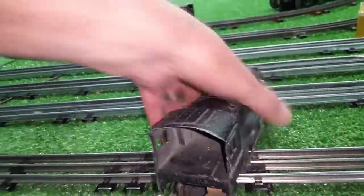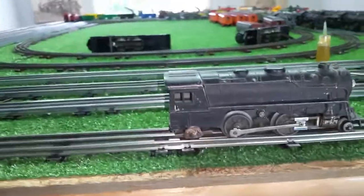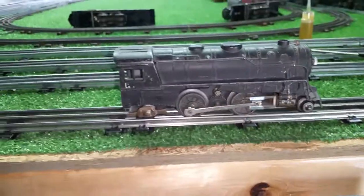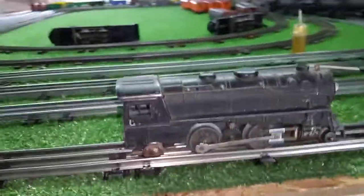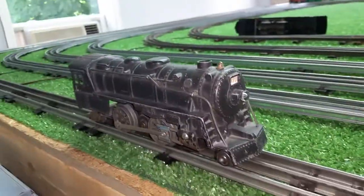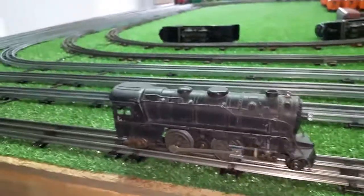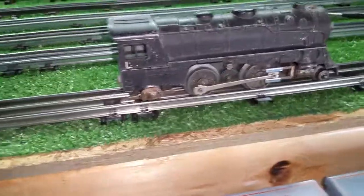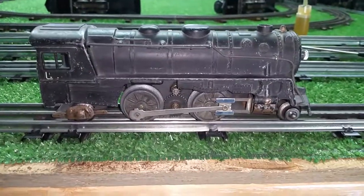I just wanted to do a quick unboxing video on this Marks 999, about 1946 I'm guessing — complete, front truck, rear truck, pre-war wheels, post-war contactor. It's going to be an interesting project to get this running. It's far from perfect, but it is complete and not damaged, with only a minimum amount of rust on it. I'm sure I can get it running — it's a matter of finding out what the problem is with the motor. As always, if you have any questions feel free to drop me an email at benztrains@gmail.com. Thank you for watching.